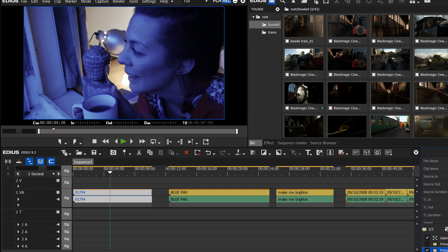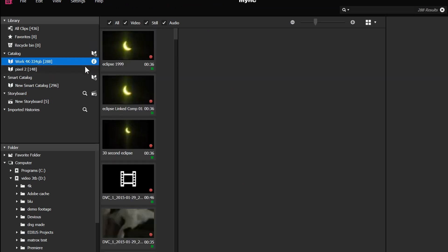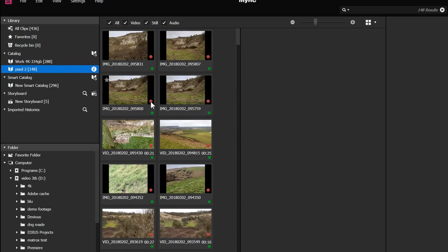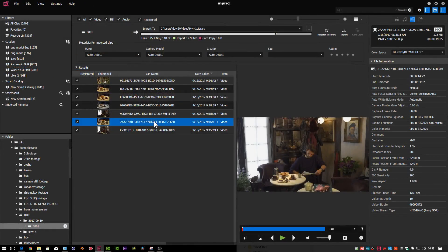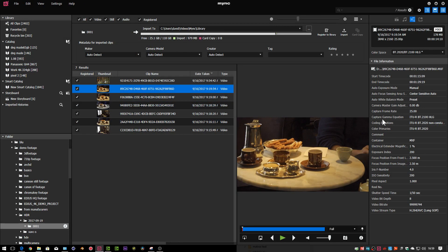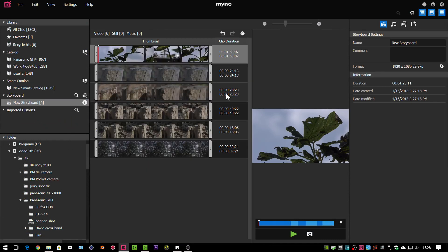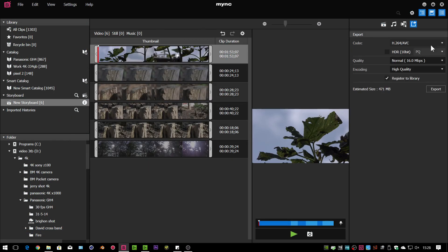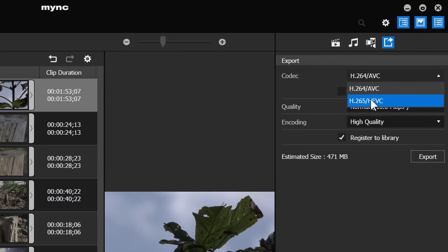The other changes are all inside Mink, Grass Valley's file cataloging program. In Mink we have a couple of changes. First, it can now deal with HDR, which it didn't used to do before — EDIUS could do it, and now Mink can too. The other thing is if you make up a storyboard and pop some clips into it, if you're using the right kind of processor — I'm using a Coffee Lake i7 — you get the option to export to H.265 as well as H.264. H.265 was added into EDIUS in version 9.1, and now it's in Mink as well.